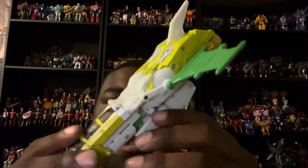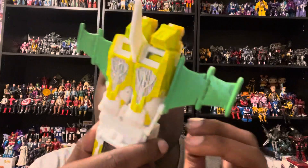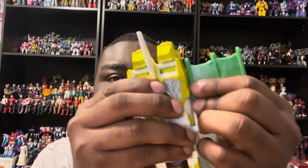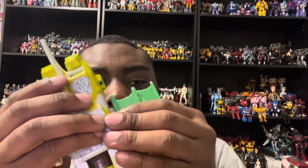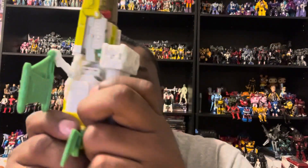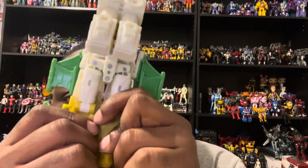Now let's get into the transformation for G-Axis. It's kind of simple. First, grab this piece and put it down here like that. Fold this wing in, do the same on this side, unfold that. Put this in and fold the wing. Take these out - we're going to start with the legs. Take this off and put it aside for now, then split the legs.